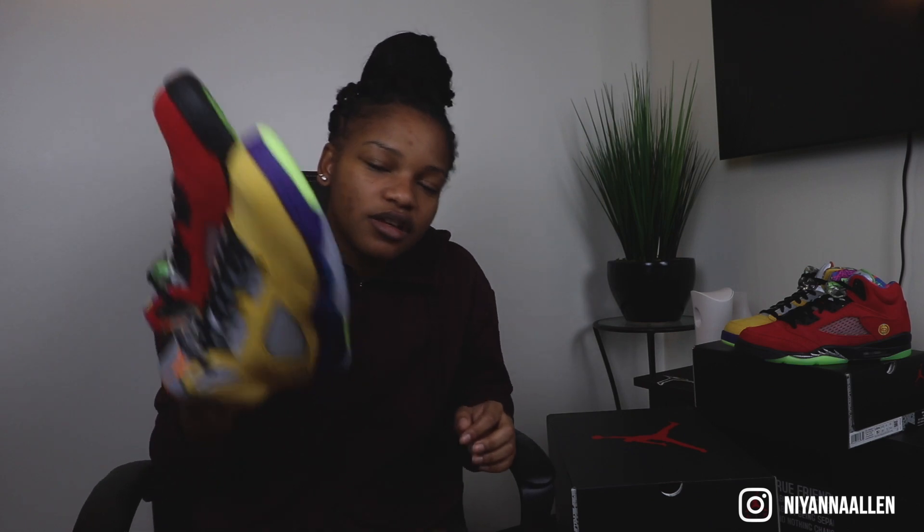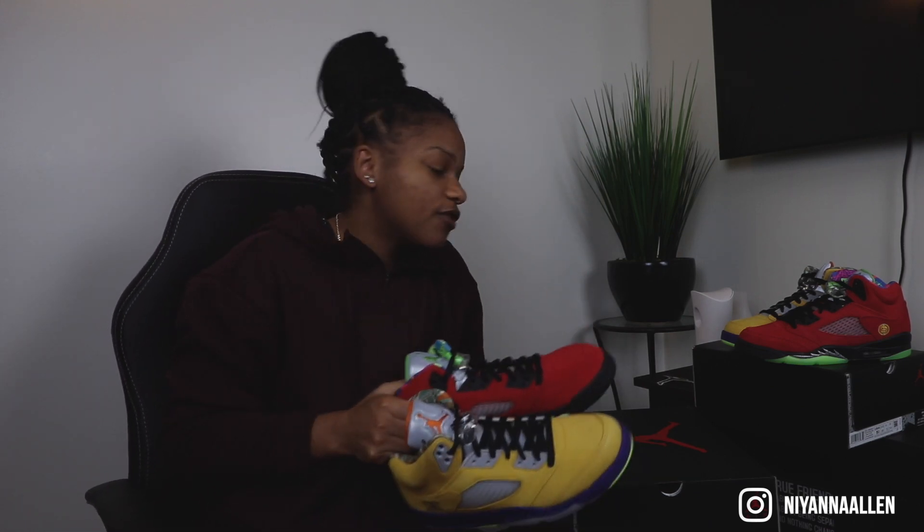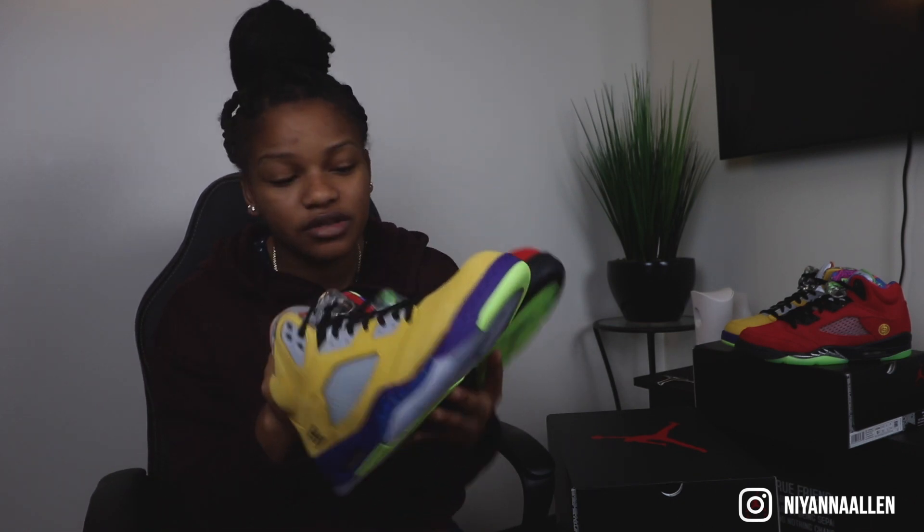Overall, I think these are a great pair. Right now they're not going to do crazy for resale, I believe. Maybe another year — sometime next year, springtime — they'll start to go up. Definitely in the long run, these are going to be higher in price. Because first of all, it's a What the. Second of all, it has some really great colorways — some rare colorways on here, too.